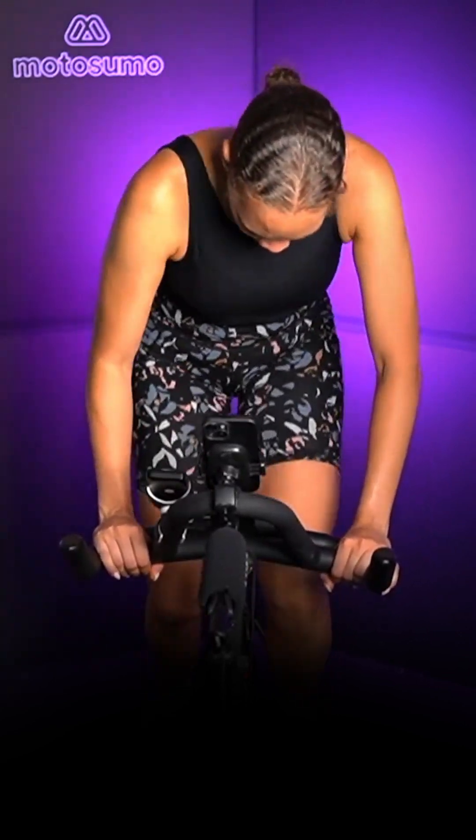Don't be like me — relax your face! 3, 2, 1 — recover. Blue zone, 30 seconds. Recover, blue zone.